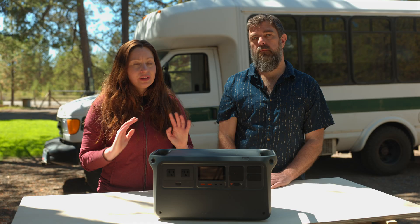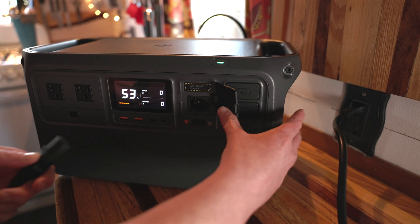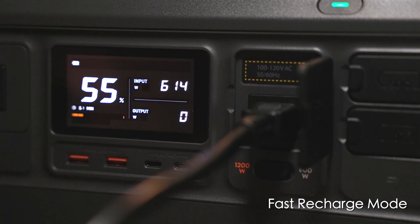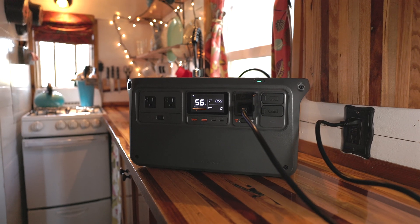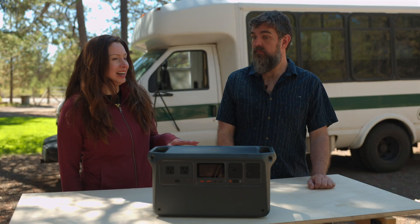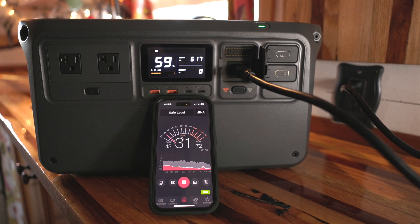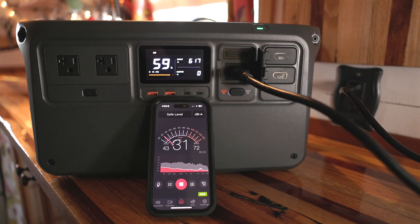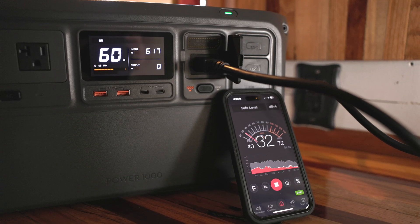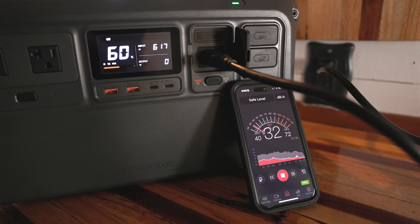The Power 1000 really shines with AC wall charging — you can charge it to 100% in just 70 minutes and 80% in just 50 minutes. Another really cool feature is how quiet it is. According to DJI, it's only 23 decibels. When we tested it with our decibel meter, we only got it down to about 30, but 30 is still quieter than a refrigerator running.